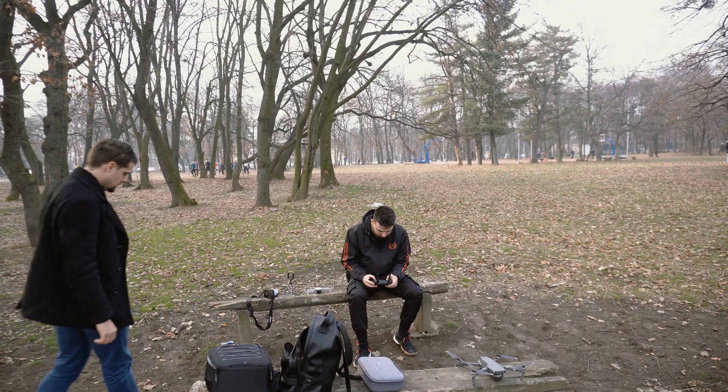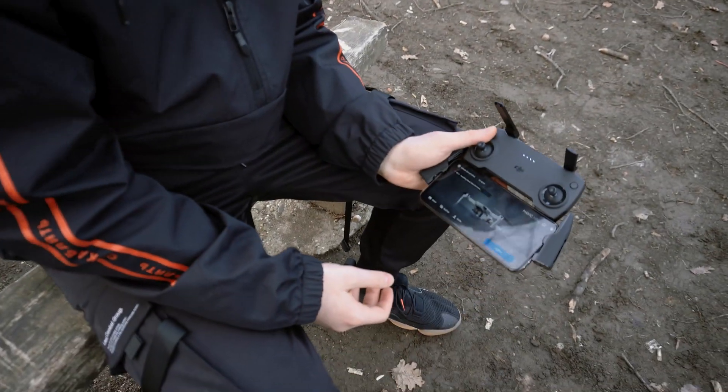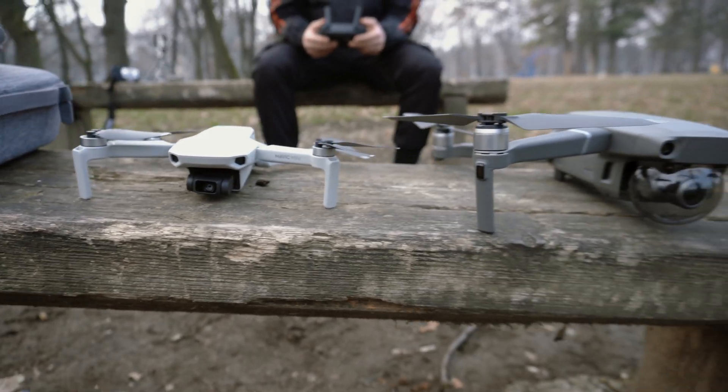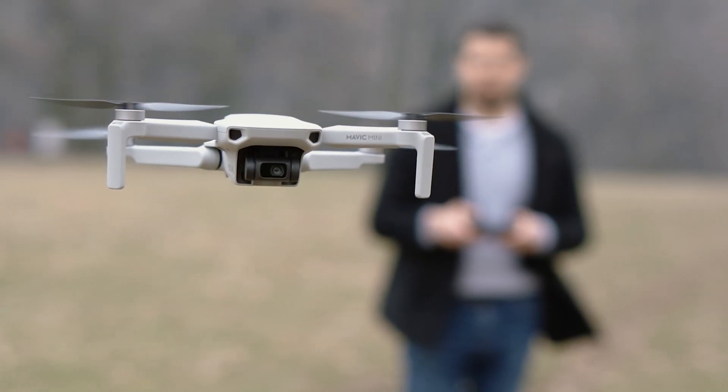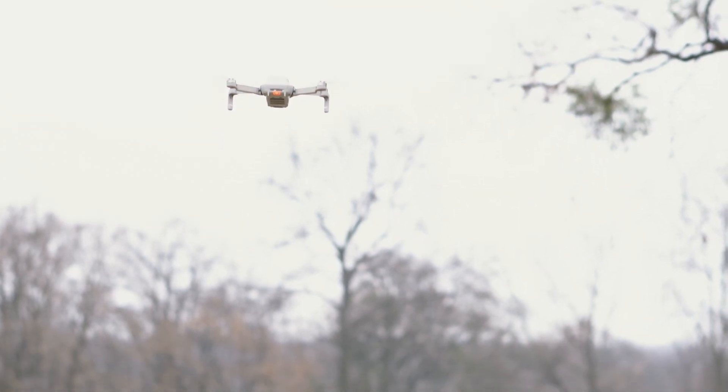Hey guys, my friend Paul has just got the DJI Mavic Mini, and since I had the Mavic 2 Zoom, I wanted to compare the two drones. I won't get into technical specs — you can find all of that on DJI's website. What I'm interested in is practicality and video quality.